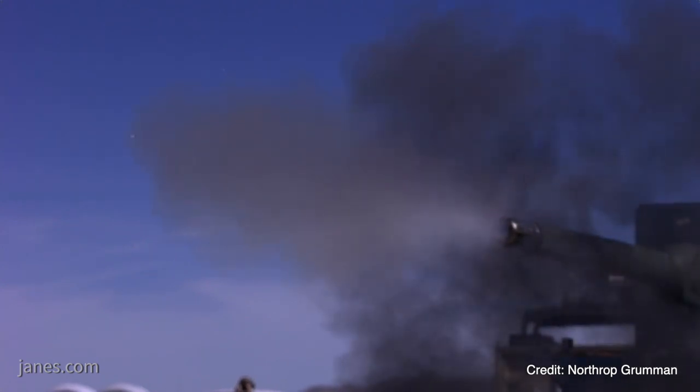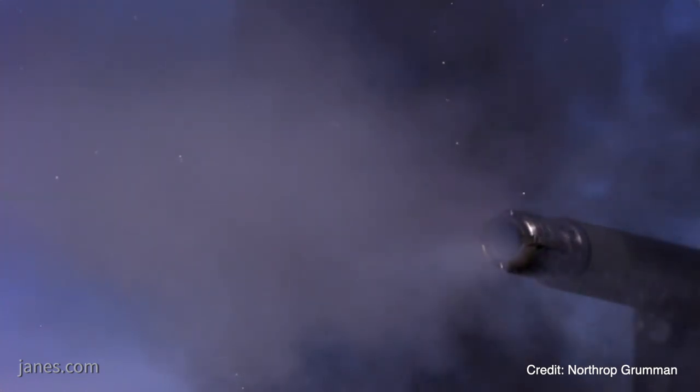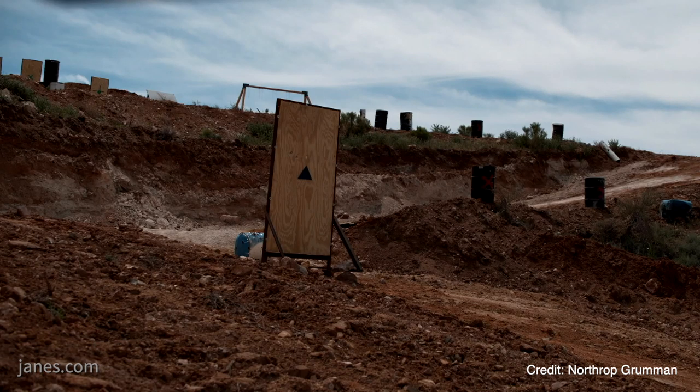Everybody is familiar with the Bradley fighting vehicle — it has a 25 millimeter chaingun. The next generation combat vehicle is looking at having a 50 millimeter gun capability, which will provide extended range beyond what the Bradley fighting vehicle is capable of.